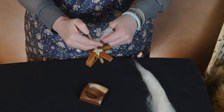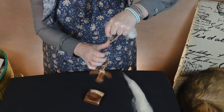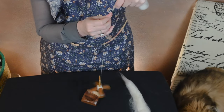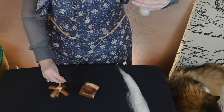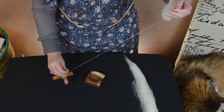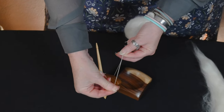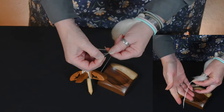Now, spinning it suspended, short forward draw. So spinning it suspended with short forward draw — as you can see, I don't have as much air. I'm not putting a whole lot of twist into this, but this is probably a little bit better sample.